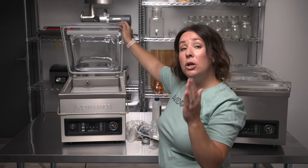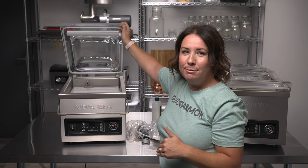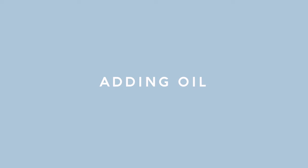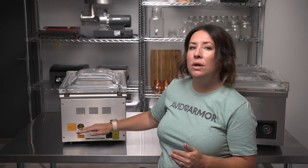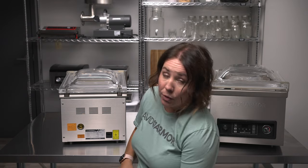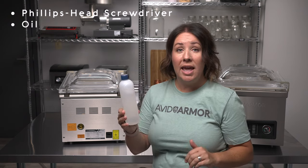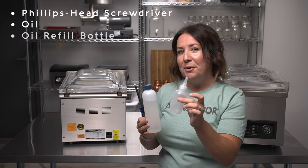Now we're going to add oil to your Guide Series Chamber Vacuum Sealer. The very first thing we have to do before using it for the very first time is add oil. There may be residual oil in the pump already, but we have to add oil to the appropriate level before first use. For this step you'll need a Phillips head screwdriver or drill, the oil bottle that came with the sealer, and the oil refill bottle.